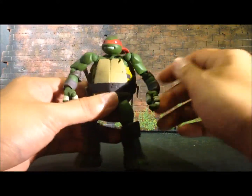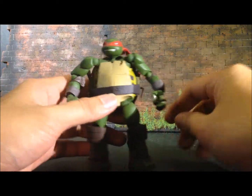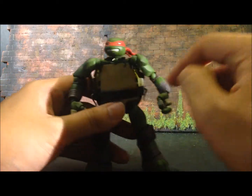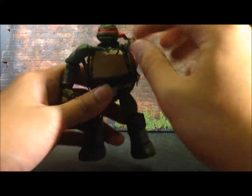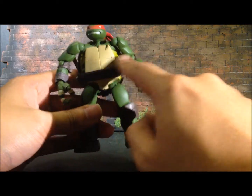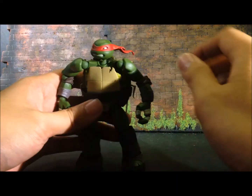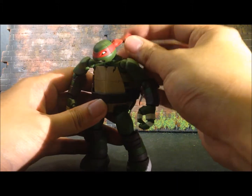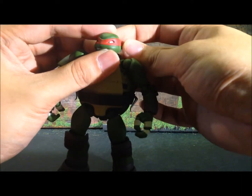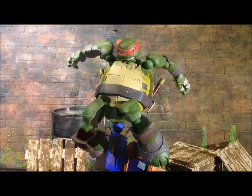In terms of articulation, Raphael has similar articulation as the other two turtles. If you're familiar with Rebel Tech articulation, he has joints on his neck, shoulders, elbows, wrists, fingers, waist, legs, knees, and ankle rockers. He also has articulation on the loin cloth hanging from his waist, as well as his eyes.